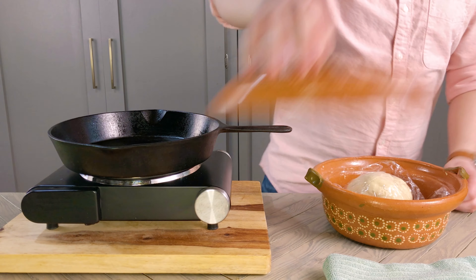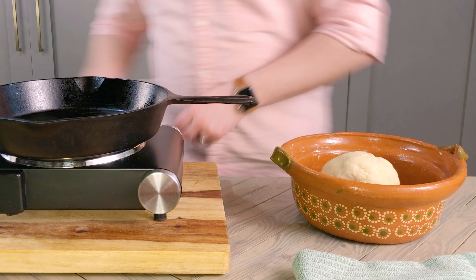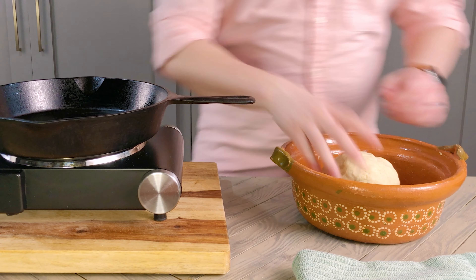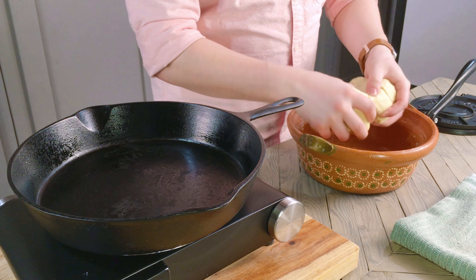My masa has been resting for at least a half hour now, so I'm going to begin heating a pan over medium-low heat and get my tortillas ready. This ball of masa should give us about 16 tortillas — we're just going to divide each ball in half till we have 16 evenly sized balls.